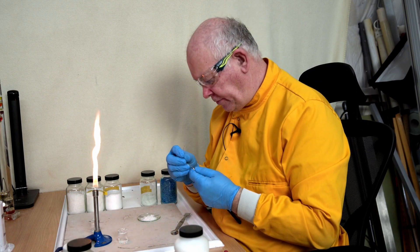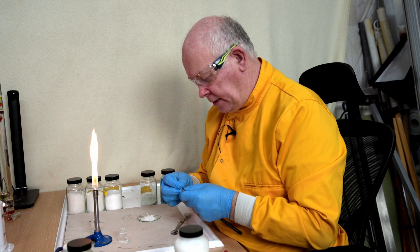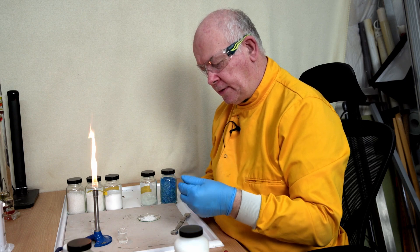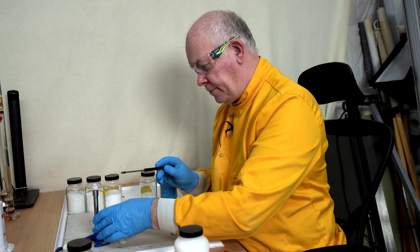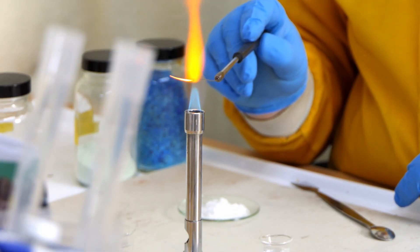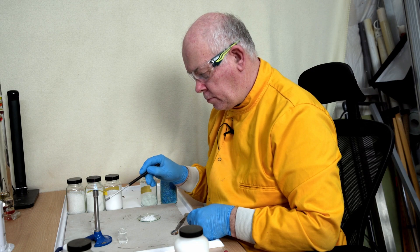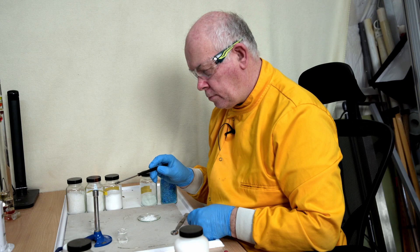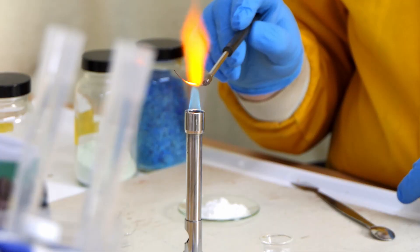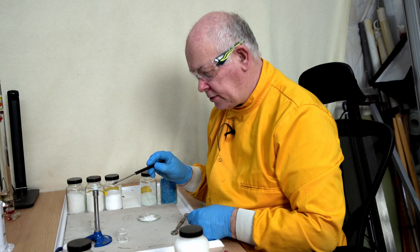Potassium is a very interesting metal. When it burns, it burns with an interesting colour flame. So let's clean this off and make sure there's not too much contamination.